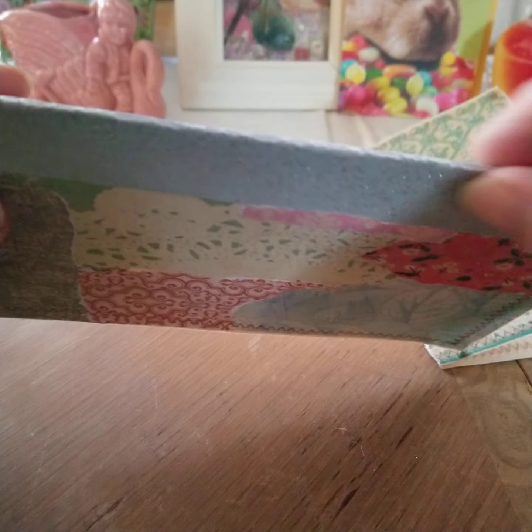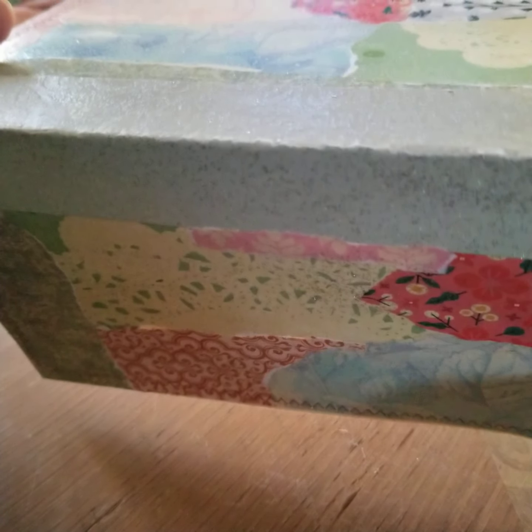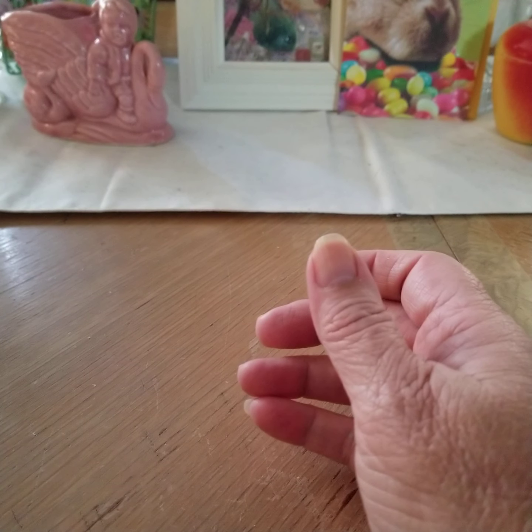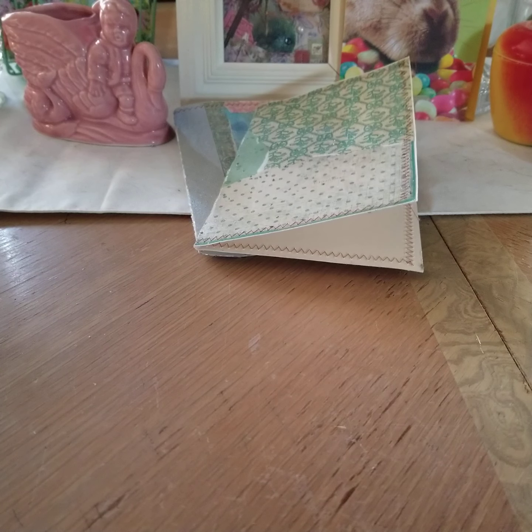Some of them, when you go to fold them, the papers crack. I think what I'll do is, after I sew a signature in and use them, I'll just put a piece of ribbon to cover that up. I don't think it's going to rip or tear. So those are two of the signatures.